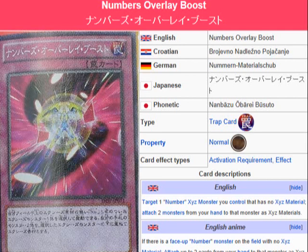Regardless of that monster's level, you'll be able to attach it to that Exceed monster as Exceed material. But don't forget it can only be used with Number Exceed monsters, so that's something you have to pay attention to.